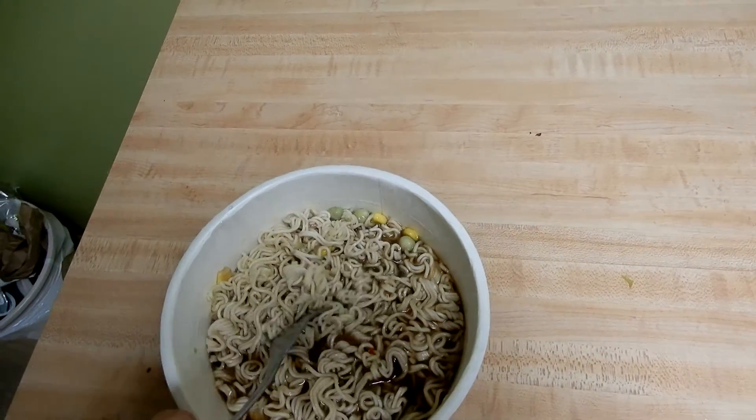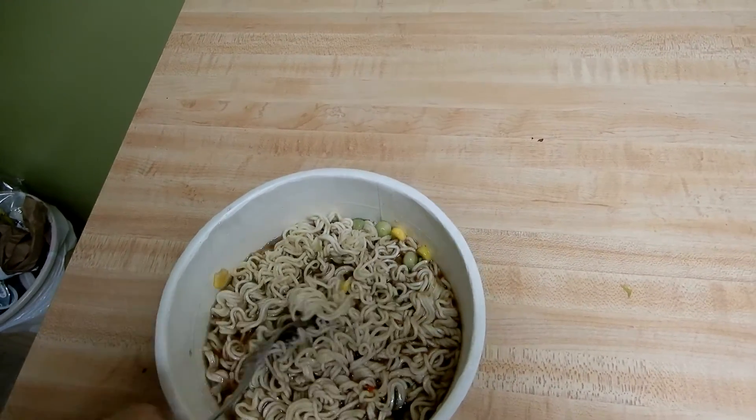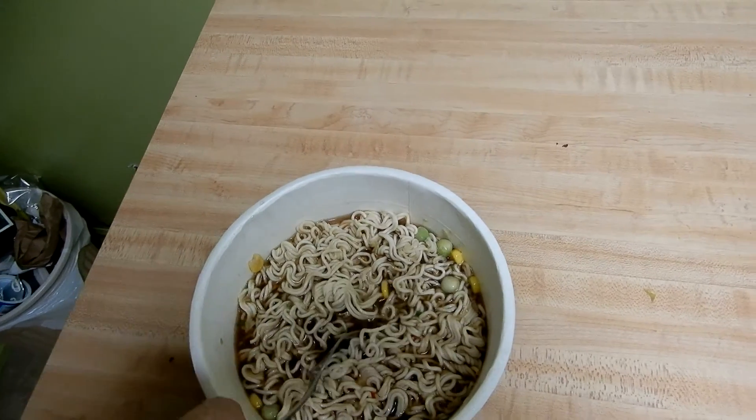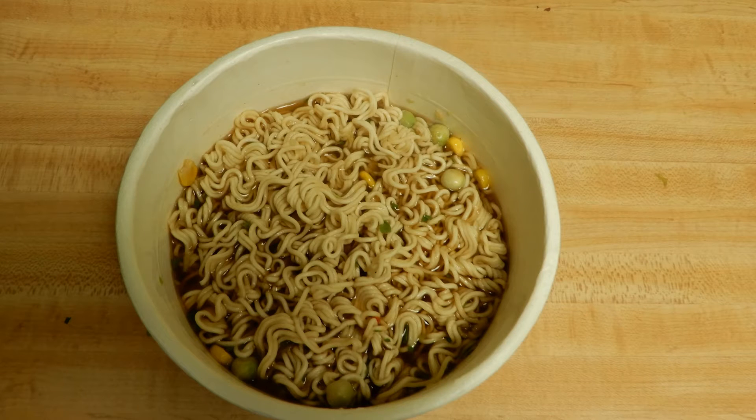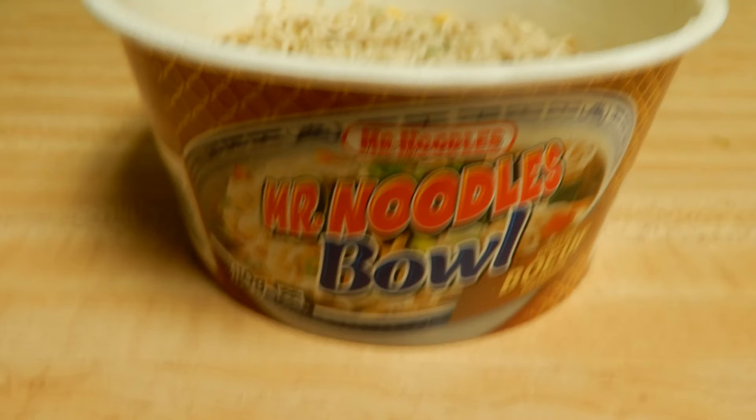What I'm going to do is get in, taste it, and tell you what I think about this product. Good day. Today we're going to talk about Mr. Royal Bulls beef simmering flavor.